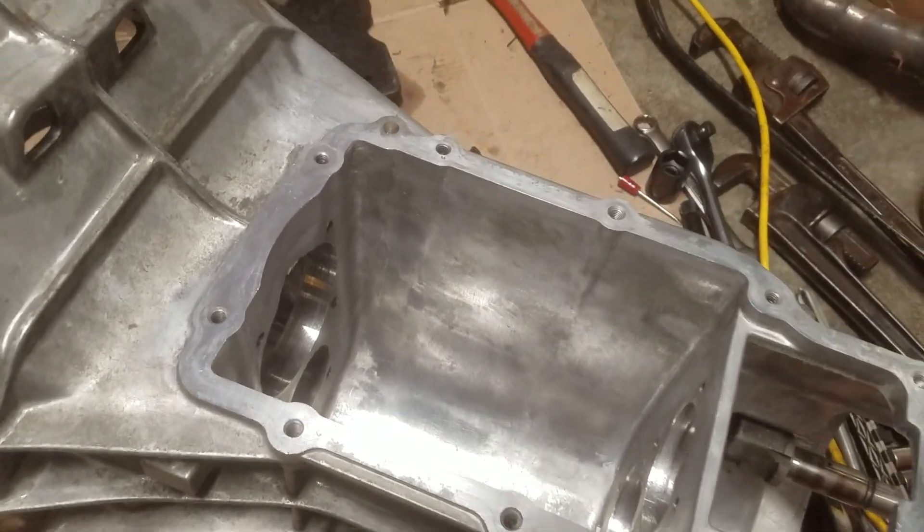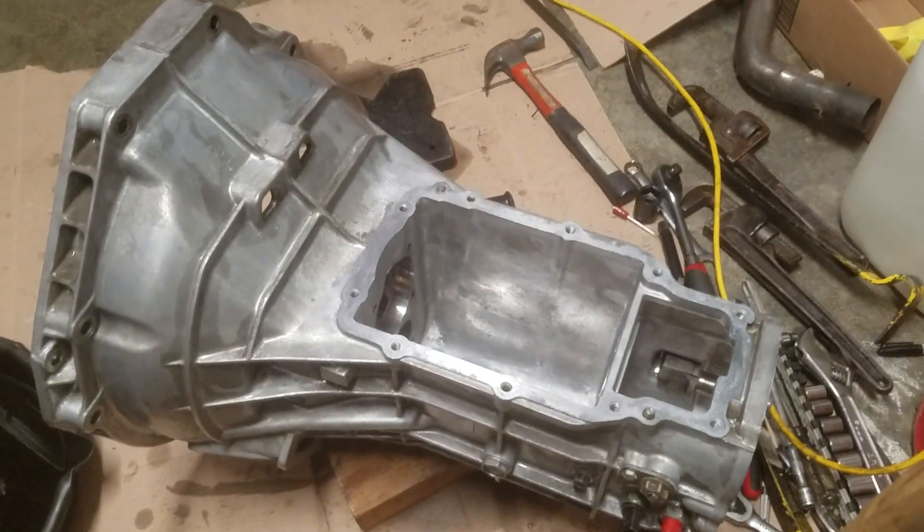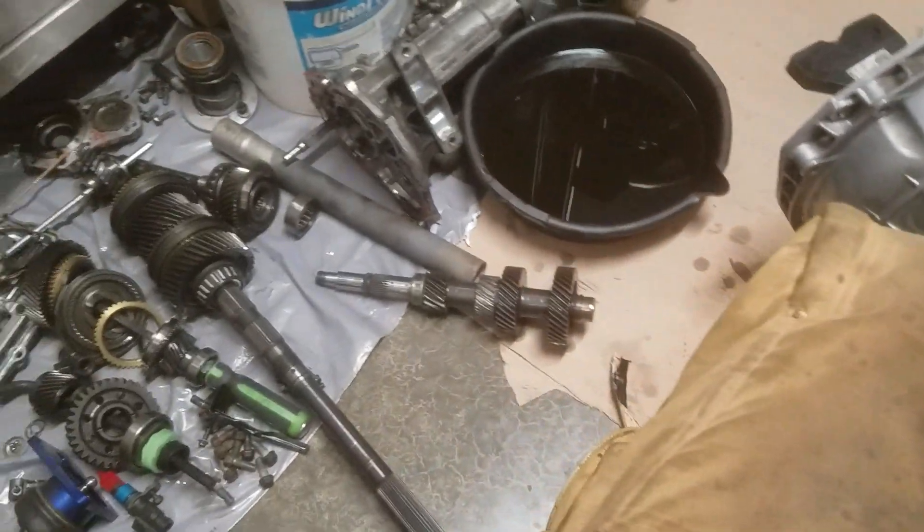Alright, doing another update of the Thunderbird transmission. As you can see, I've got it down to just a bare case and I've got the pile of stuff over here.